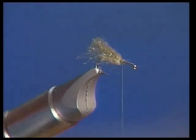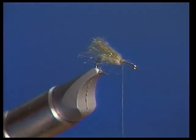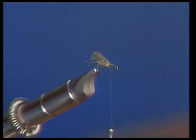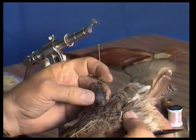That looks just like a caddis wing without doing anything else to it. That wing, by the way, needs to extend back about the same length as the width of the gap past the bend of the hook. Now I'm going to take this partridge skin and pull a couple of feathers off of here.